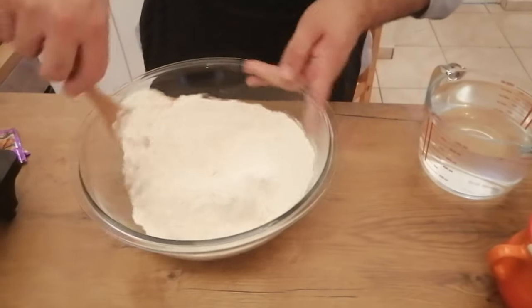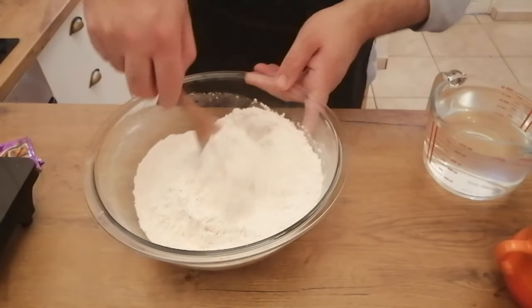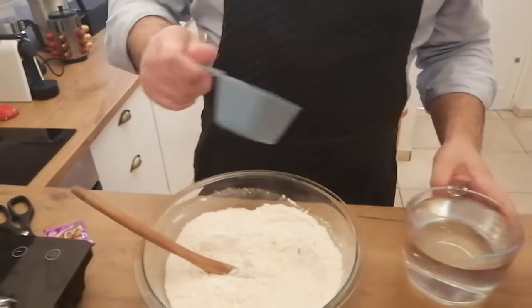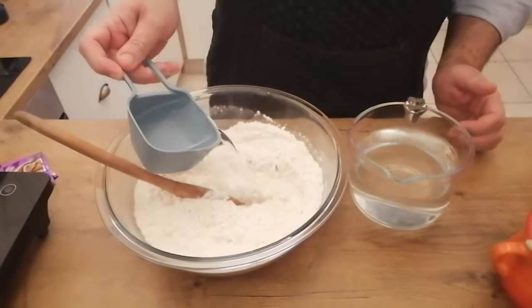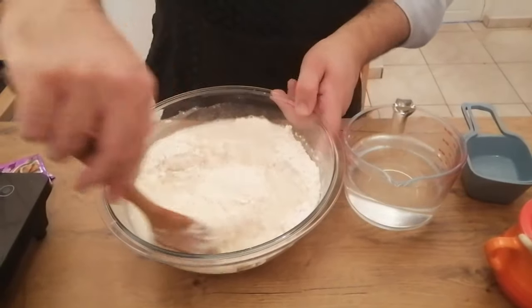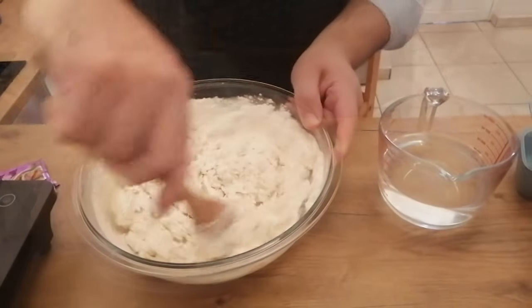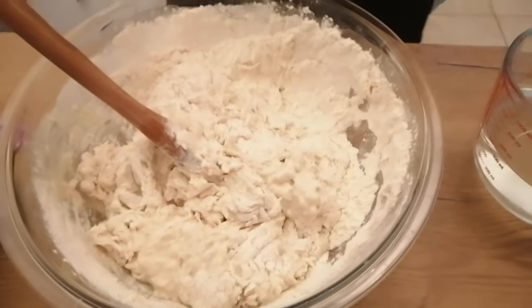I'm going to mix this with a spoon. With this dough I don't use any oil at all because it's going to be fried in oil. So I'm going to add water. I'm not sure how much water I use but I'm going to measure it this evening. I'll start with a cup and a half of lukewarm water — that's not enough, so I'm going to add another half cup of lukewarm water. That feels like it will be fine.